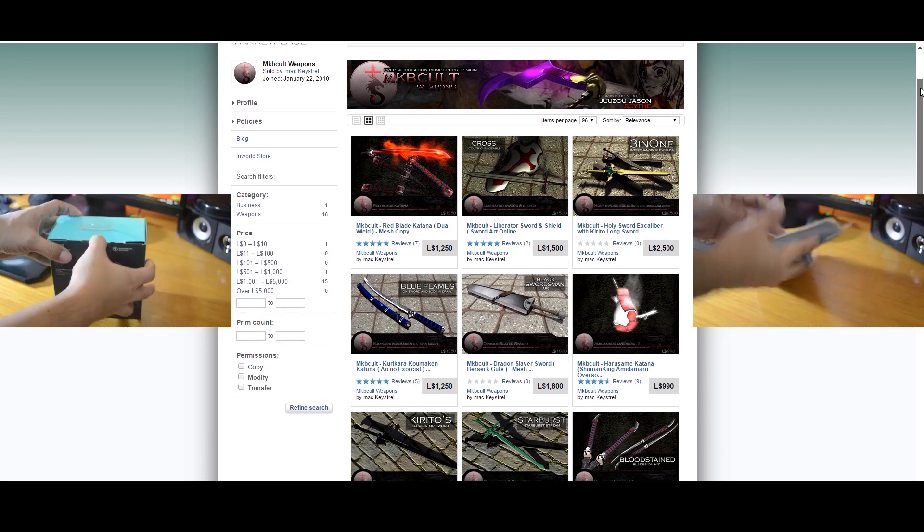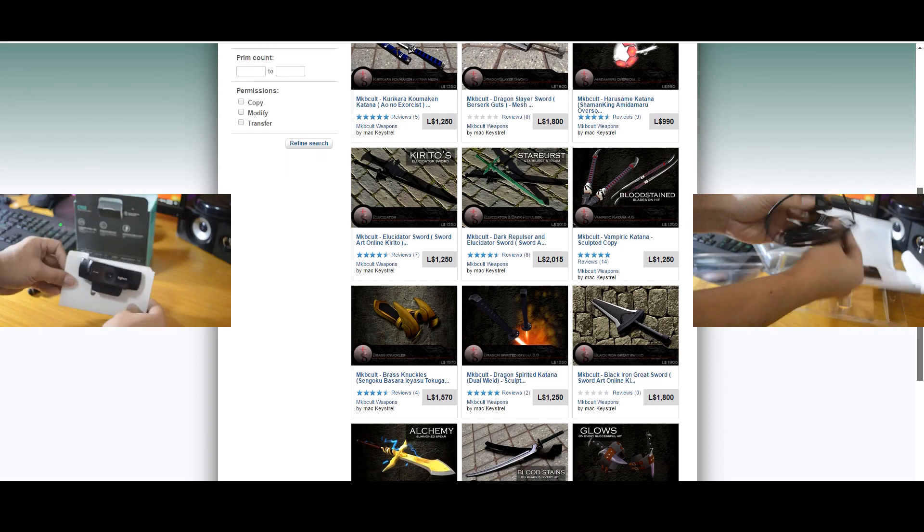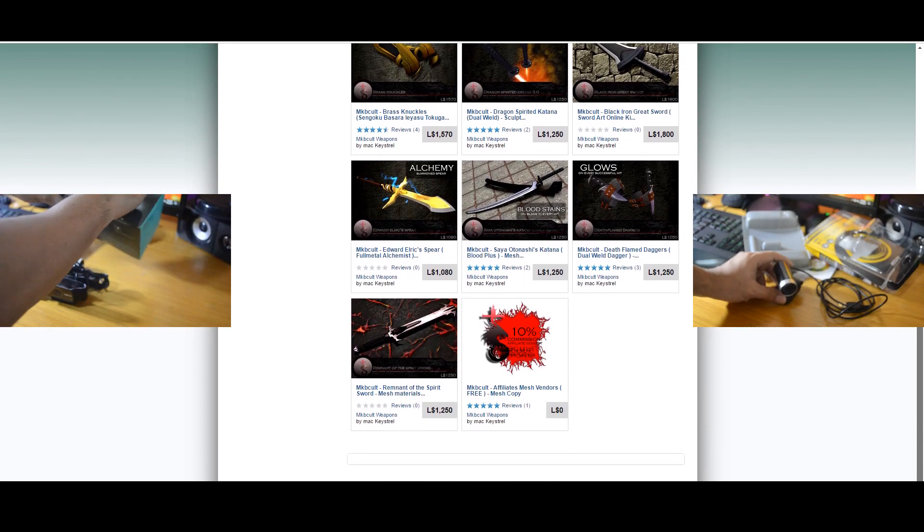MKBCult has the best mesh-made weapons with texture materials, unique effects, and special powers for your avatar. Make sure you visit our Second Life marketplace at the link in the description below.